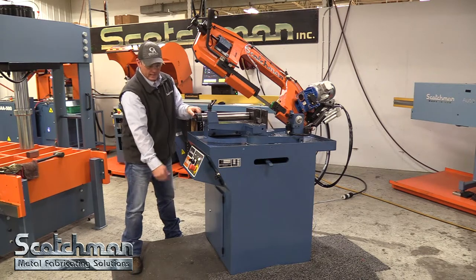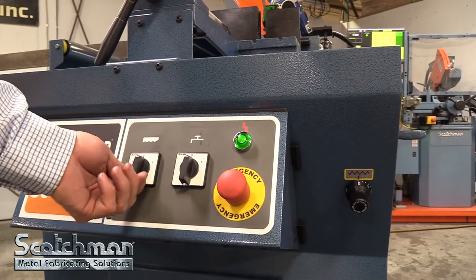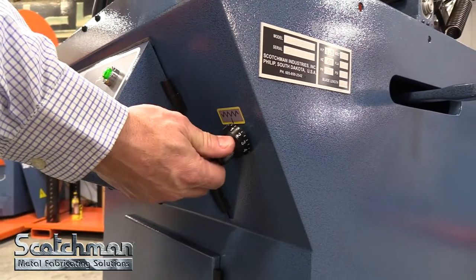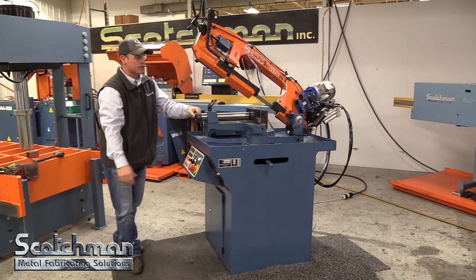The control panel is easy — you've got an emergency stop, you've got a blade speed switch, low speed and high speed, and a coolant switch. That's all there is to run the saw. You do also have a downfeed regulator so you can speed that up or slow it down depending on what you're cutting.